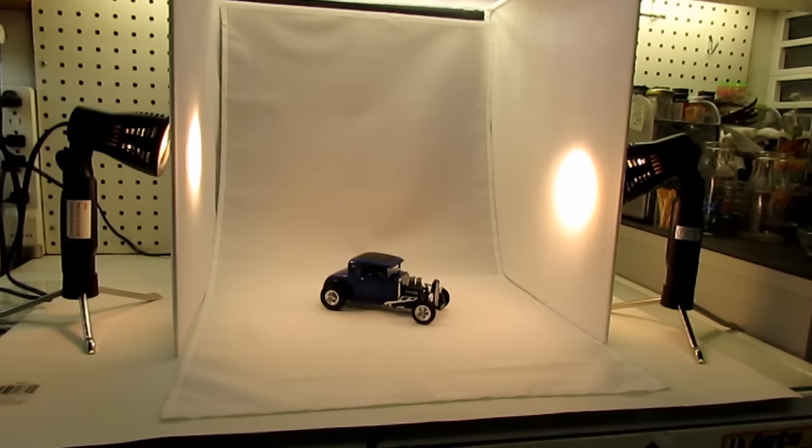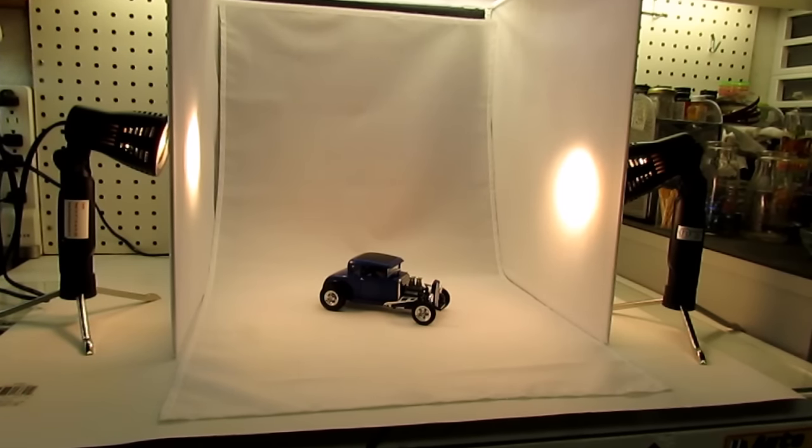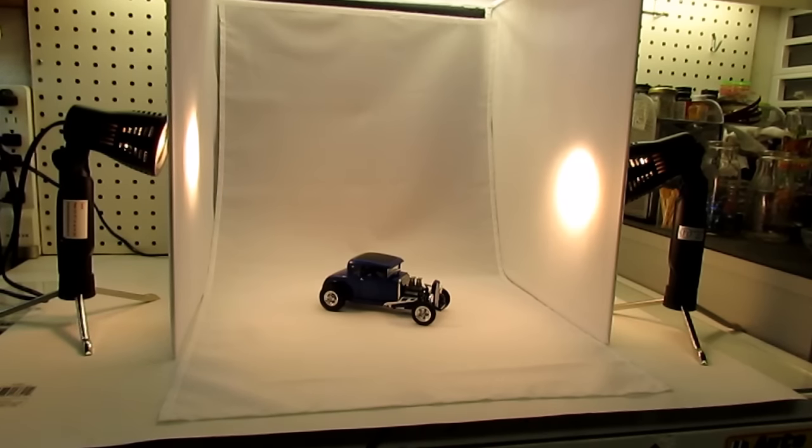I've been doing okay taking my pics — I think they turned out alright — but I was trying to look for something, kind of a little photo booth and the lights and whatnot. So I went hunting on eBay and found this little setup on eBay US.